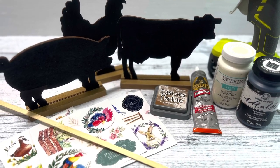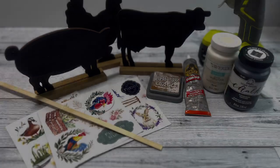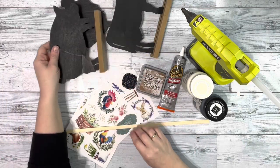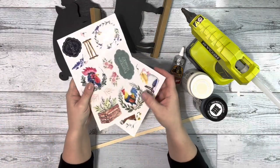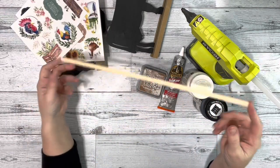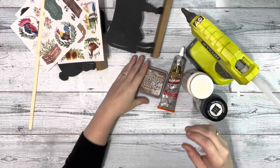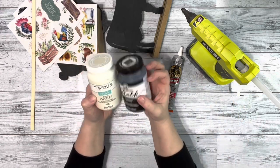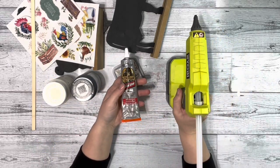Hey guys, it's Beth. Today I'm making farmhouse decor. I grabbed three of these little animal stands from Dollar Tree, these rub-on transfers I got from Amazon, this little bamboo stick I also got from Amazon, Distress Oxide, plaster and black chalk paint, Gorilla Glue and hot glue.